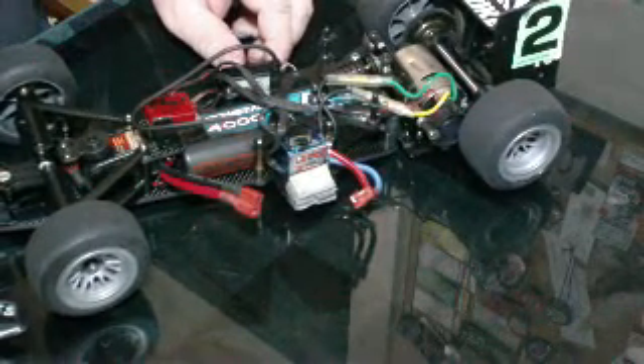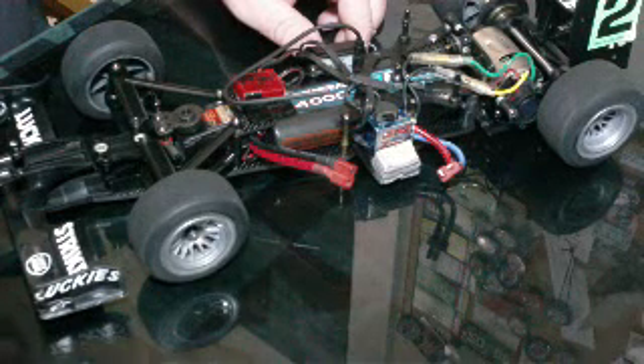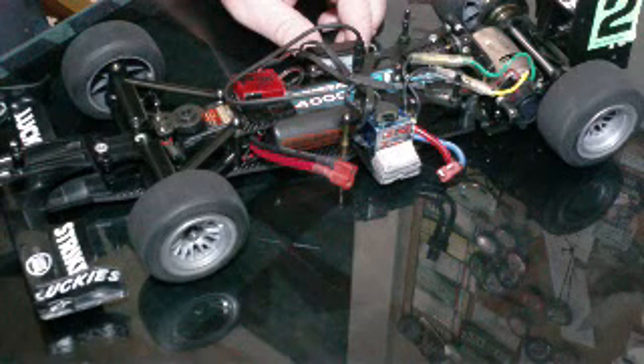I guess this is the post-TCS Nationals rundown. There are a couple of things that were fairly important to look at.